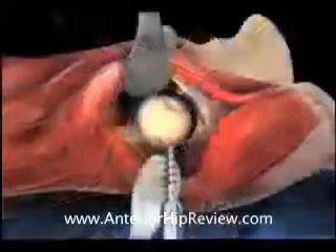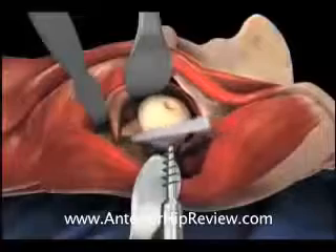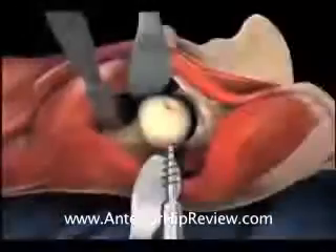Once the head and neck have been appropriately exposed, the capsular release is completed and an oscillating saw is brought into the surgical field in order to remove the diseased and arthritic femoral head.